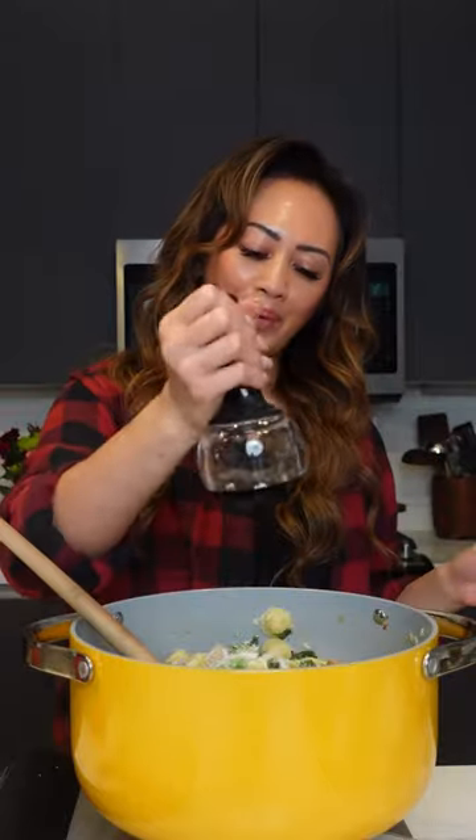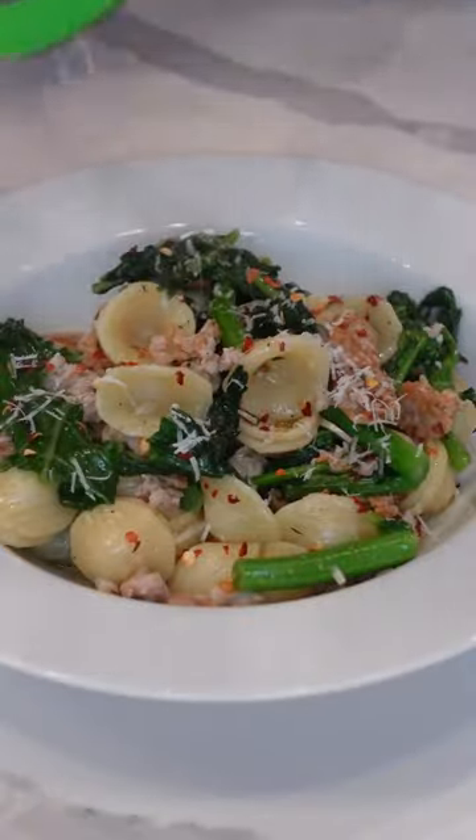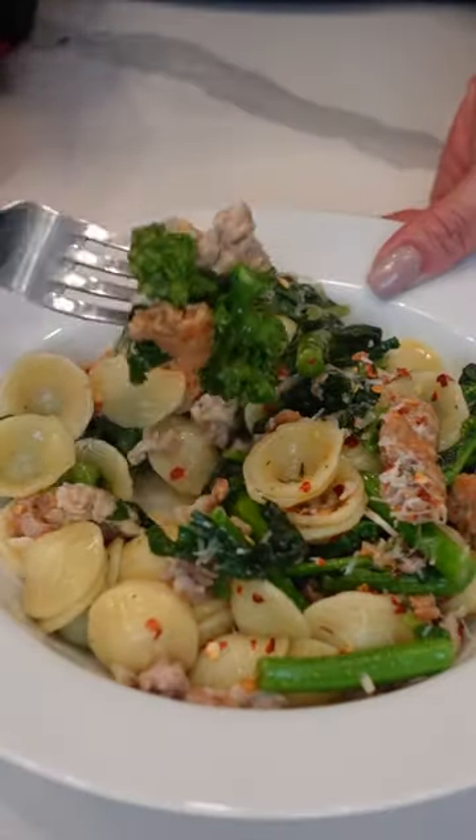I'm gonna add a little pinch of salt, some freshly grated Parmesan, some black pepper, and that's it.